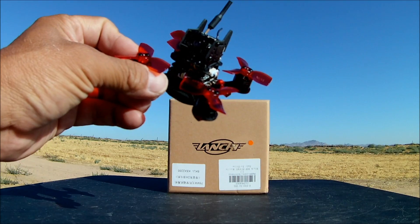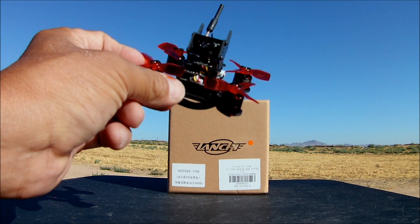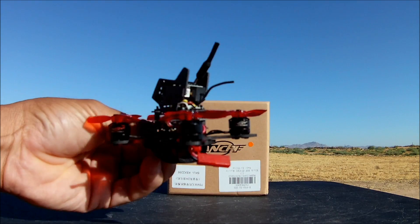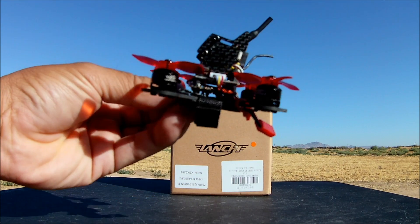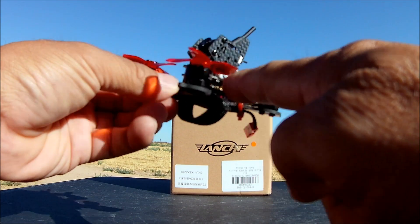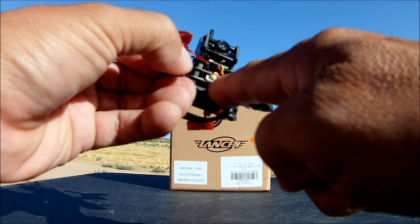It sports an all-in-one 5.8 GHz 48-channel 25-milliwatt VTX with a 700 TV line CMOS 120-degree field-of-view FPV camera and whip antenna. On the back there's an 80 dB buzzer and LED combo so you can set up your lost model alarm and beep your way to find it.